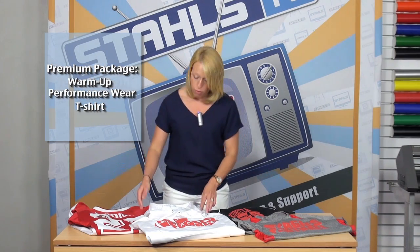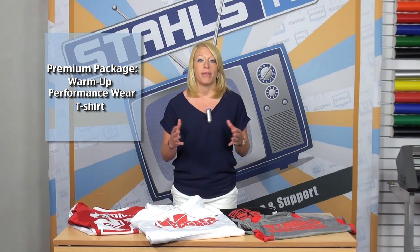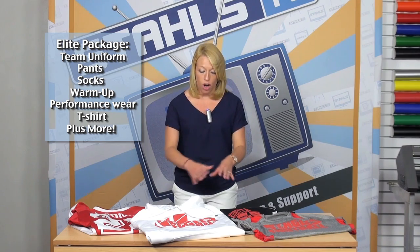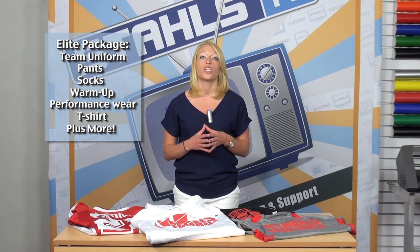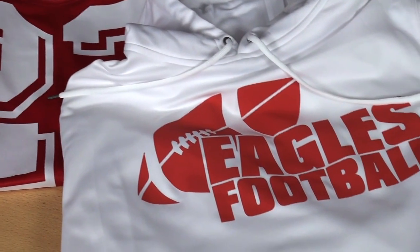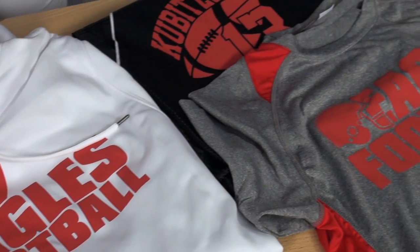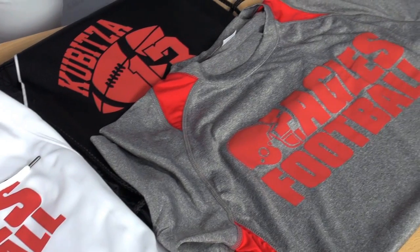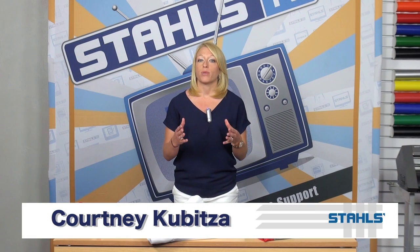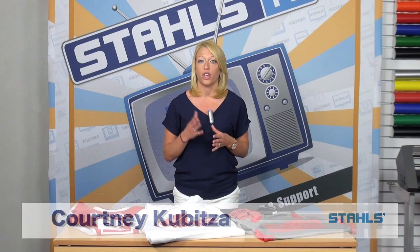The next package, you may start to add in some performance wear items like a warm-up or a performance wear t-shirt — that would be your premium package. The last would be an elite package: a high-end offering that includes all of these items and more. Once you package together all of these items, offer an additional discount — for example, 15 or 20% — to your customers for buying at a package price instead of individual items. Make sure to represent that pricing and savings in their sell sheets and marketing flyers so they can see the value you're providing.